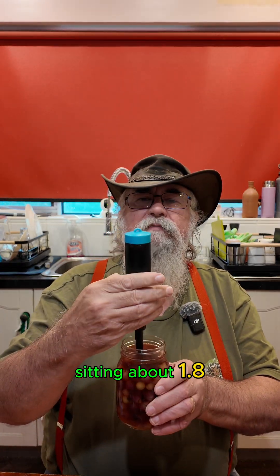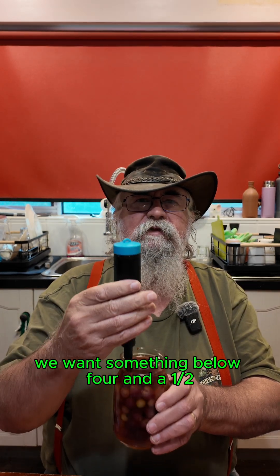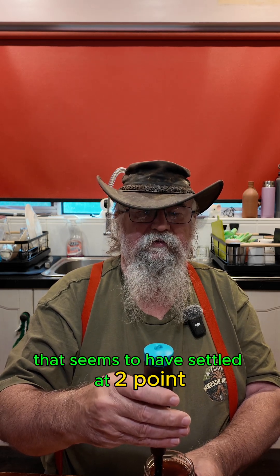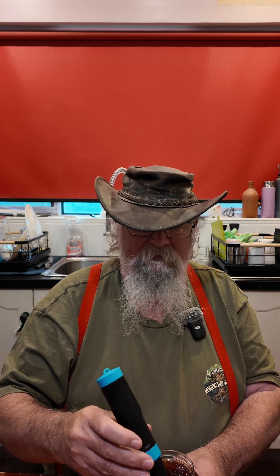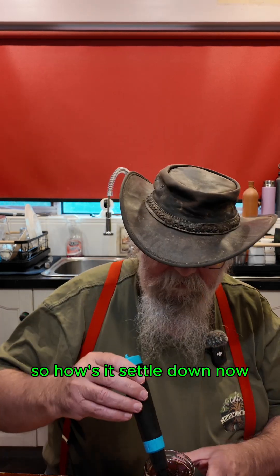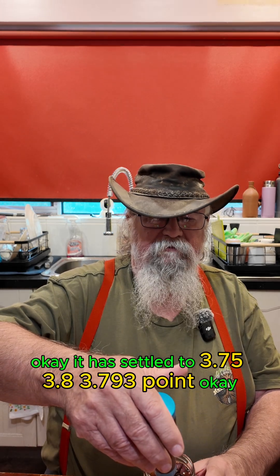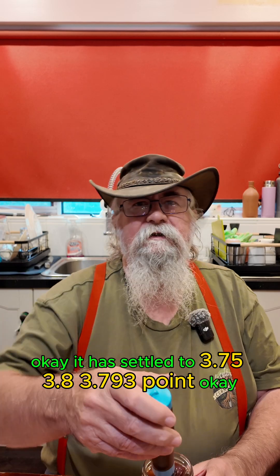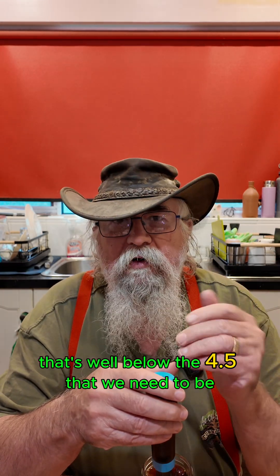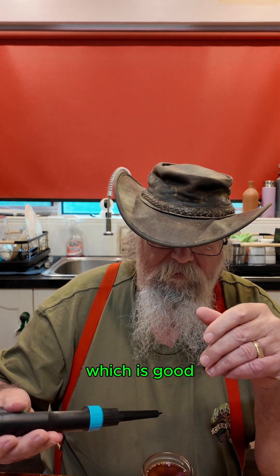I'll have a look. It's sitting about 1.8 and it just keeps going up — we want something below 4.5. I'll leave it sitting in there and have a look at our instructions. How's it settled down now? It has settled to about 3.8. Let's say it's about 3.8 — that's well below the 4.5 that we need to be, which is good.